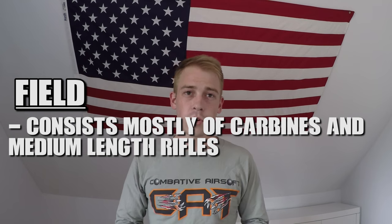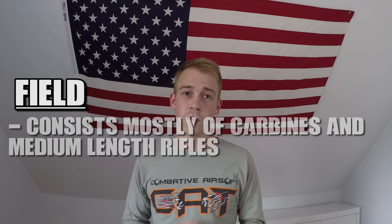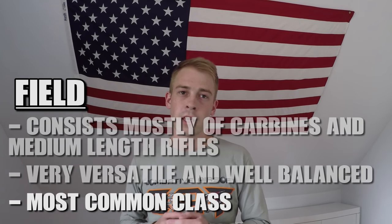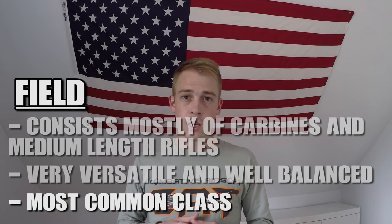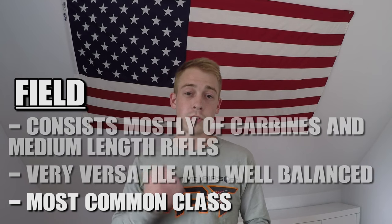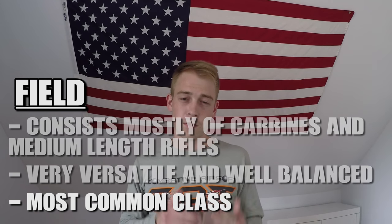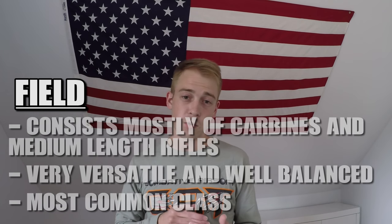The next class is field. This class consists of carbines such as M4s, AK variants, and other medium-sized weapons. These are typically the most versatile and well-balanced guns in airsoft and are used by most airsoft players. They're perfectly suited for medium-sized outdoor fields or woodland play, but can also hold their own in CQB and long-range engagements — which is why they're so popular. As a beginner, I would recommend getting your first gun from this class.